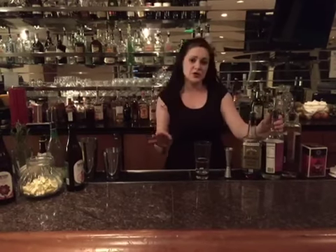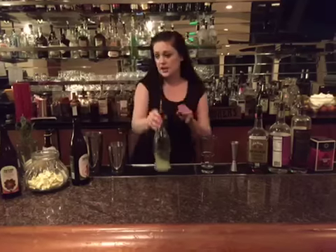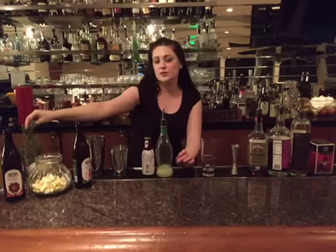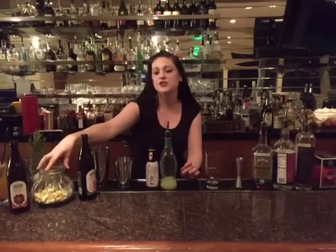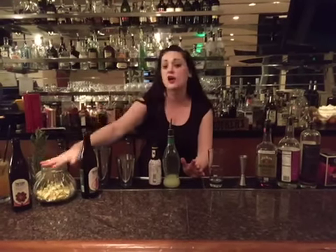You're also going to need some simple syrup, some spiced pear liqueur — this one is by St. George, it is exceptional — and we also need some fresh squeezed lime juice, Angostura bitters, fresh rosemary sprigs, and dehydrated apple chips, dried apple chips. You can even do your own at home if you want; these are actually store-bought.